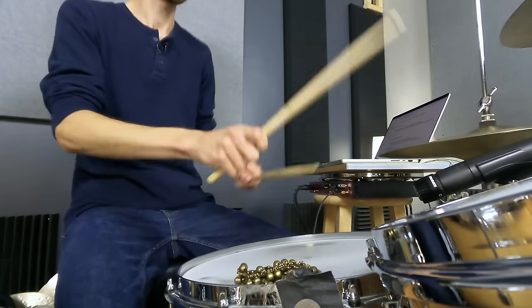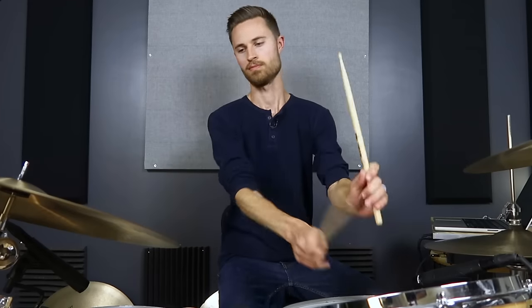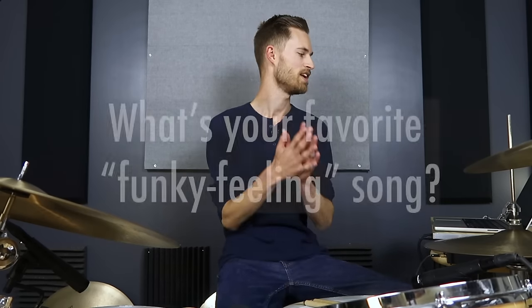On gigs where I play this kind of stuff, people are always dancing — nobody doesn't dance to Superstition. If you can accomplish the feel that's in Superstition, you're going to get people dancing. This is going to be a really fun way to get the band grooving, jamming, everybody feeling good. Question for you — tell me in the comments: what is your favorite funky-feeling song? Mine is probably Superstition. You can have a funky feel swung or straight, but so many of these are half-swung. If you can think of one with that hybrid swing feel, you get extra points.